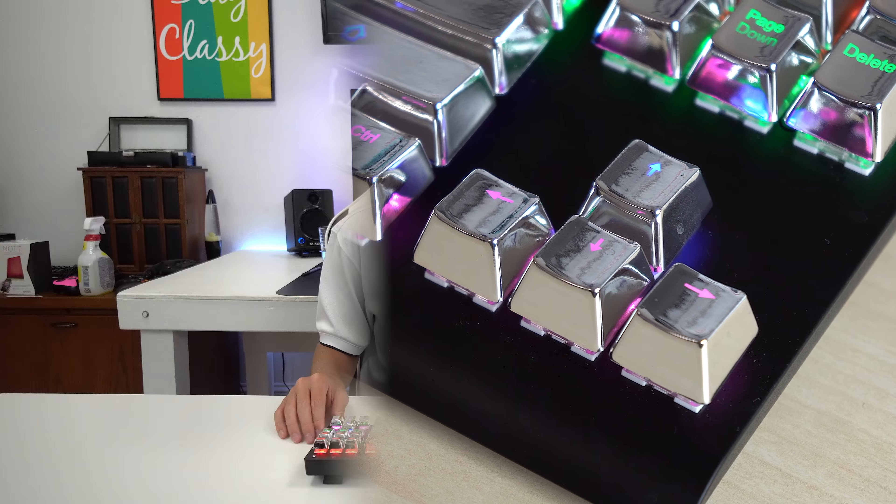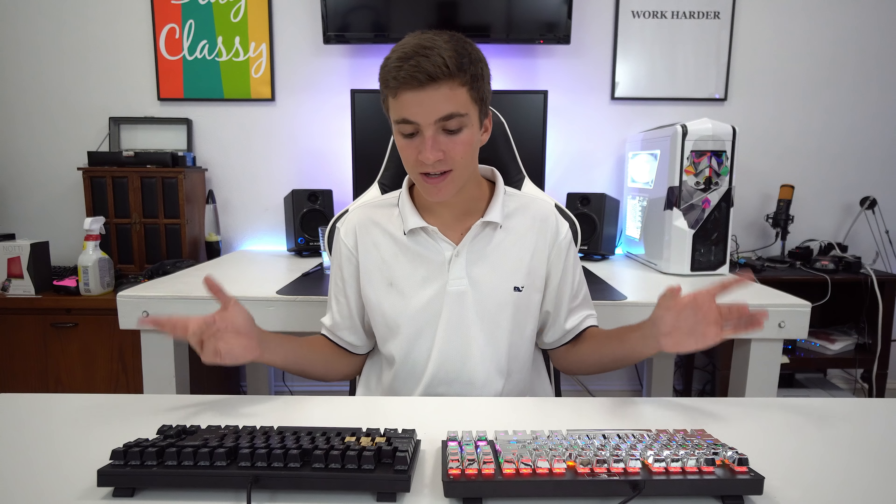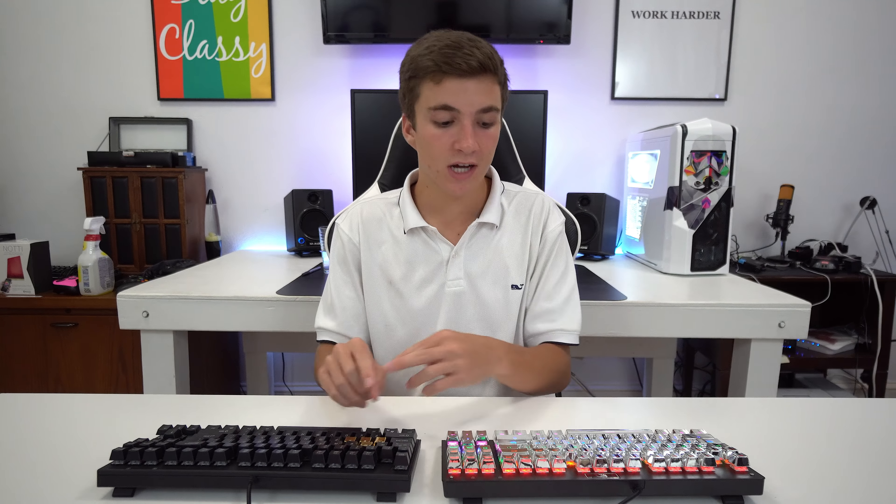Here's a quick sound test just to show how these particular keycaps sound. It might be a tad louder than regular plastic keycaps, but it's not too different — not a different pitch. For comparison, here are the real zinc gold keycaps versus these ones on the same key switch. You can easily tell the sound difference.